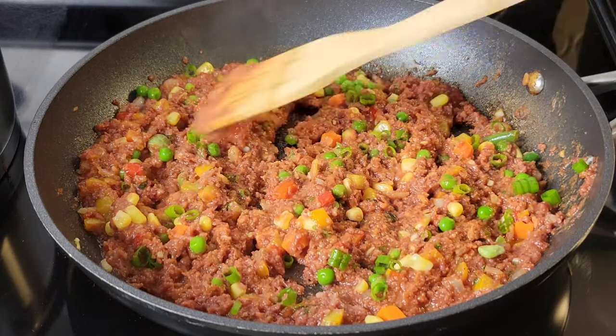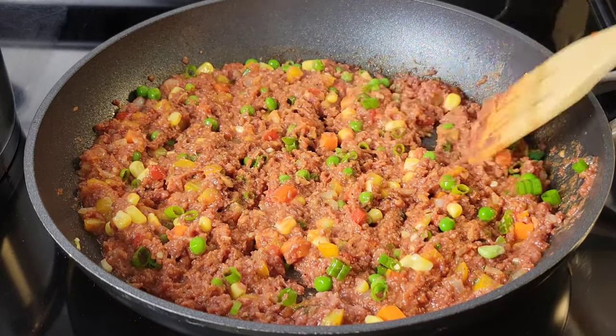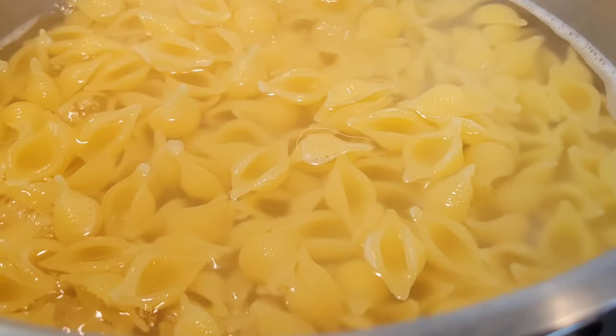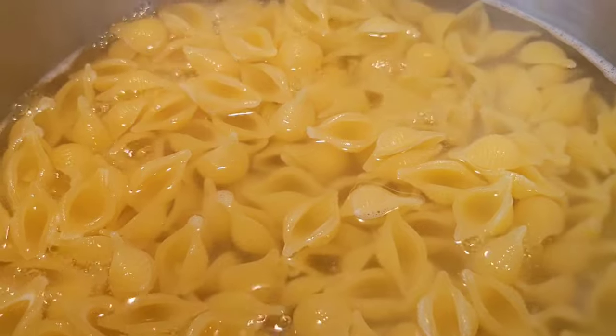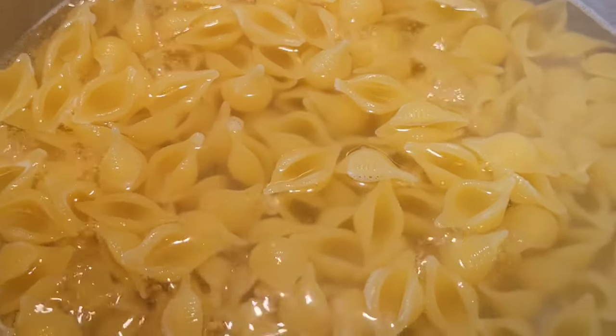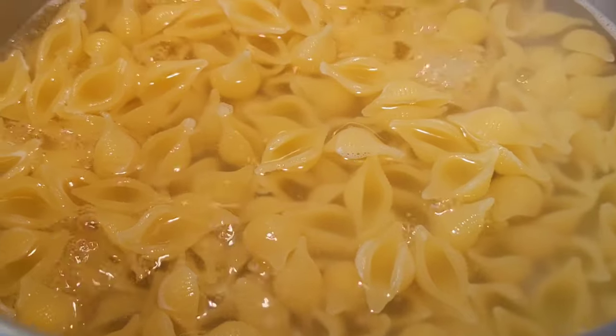But that's it — this is very simple. You don't need to add water. Then just check on your pasta, drain all the water, and then all you need to do is just toss this with the cooked corned beef.